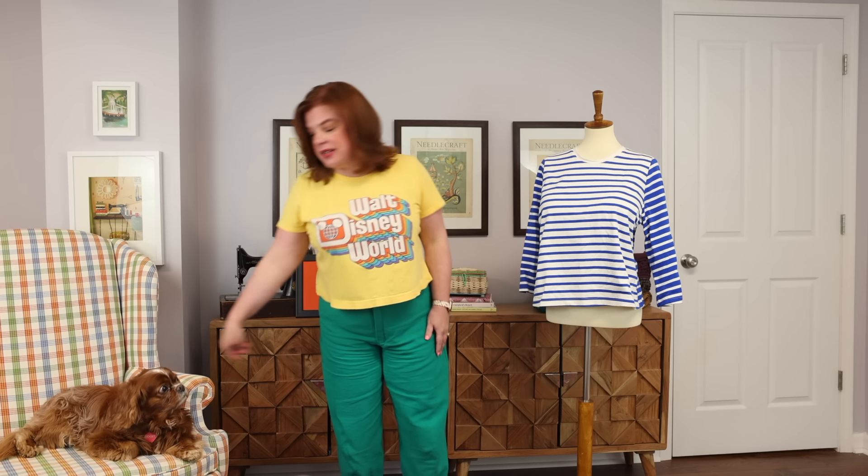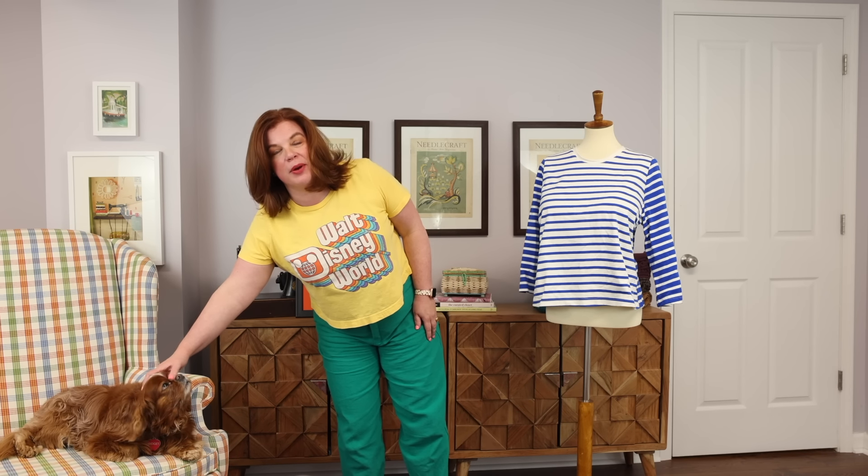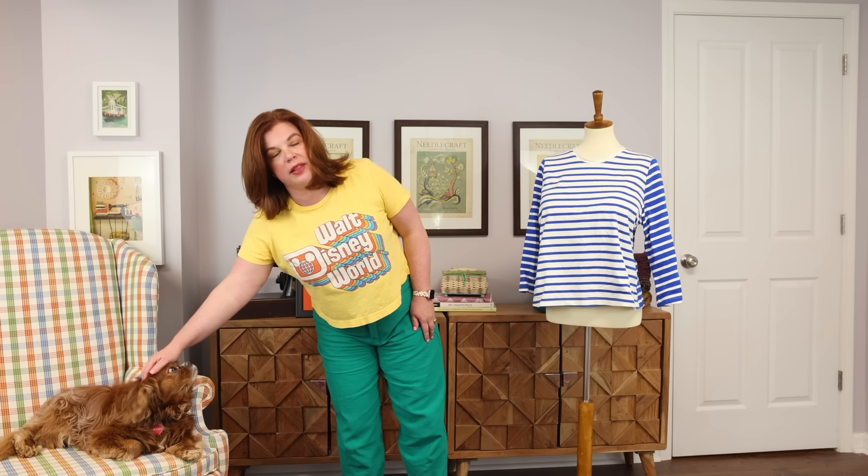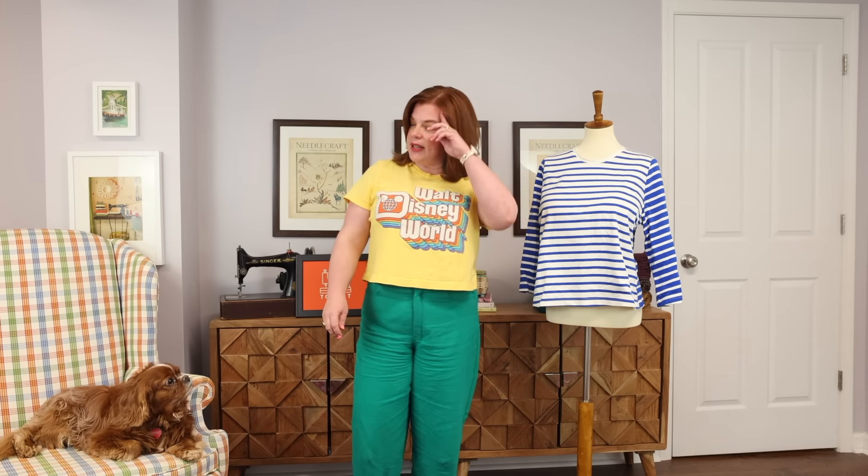Hello everyone, and welcome back to my channel, Tomcat Stitchery. I'm Whitney, and today I'm here with my trusty assistant Gidget. You guys haven't seen her for a while, and she's just decided to pop up here in the chair beside me while I'm filming. She's doing great — everything is all good with my little business assistant. She just decided to be in the video today.